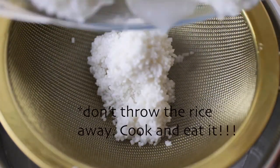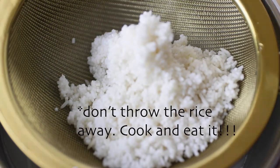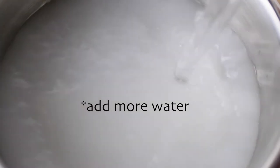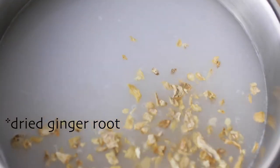Now I'm going to strain the rice directly into a cooking pot. Please save the rice for later and cook a delicious meal with it. Then I add more water and add dried ginger pieces. You can also use fresh ginger.